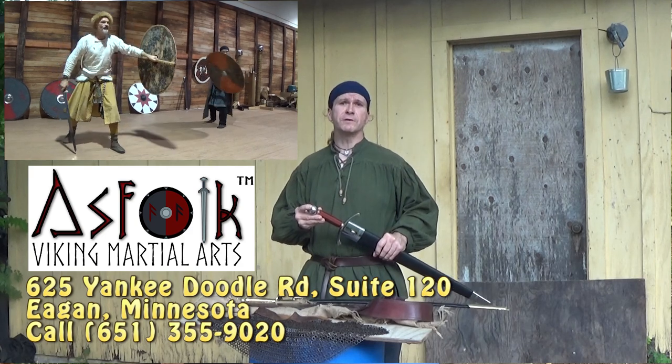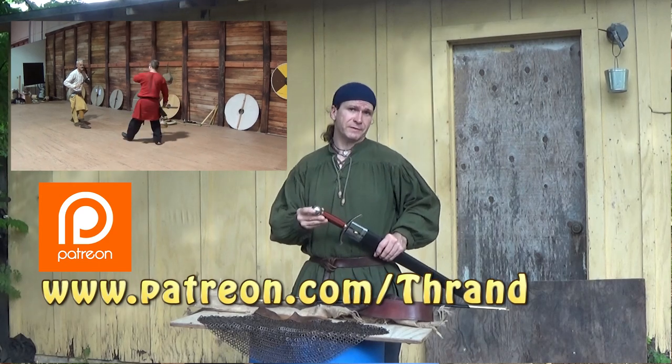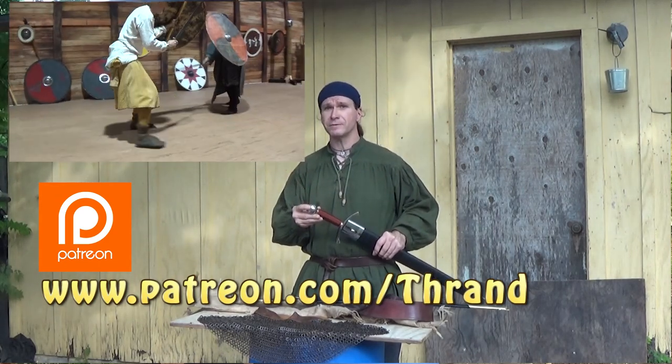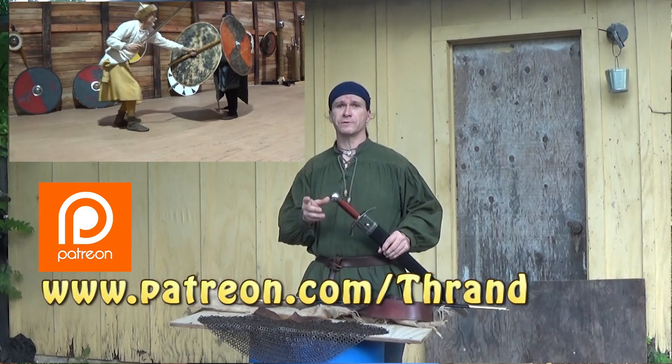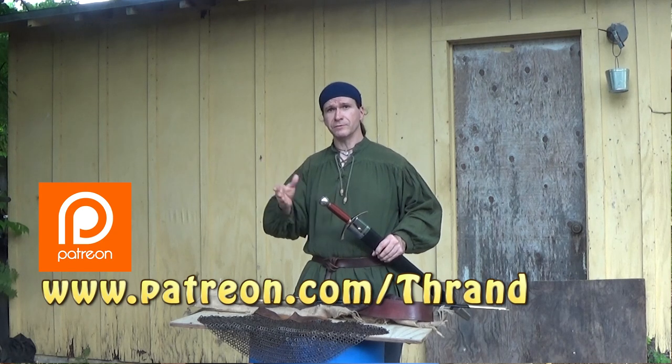If anybody would like to, go to Patreon. If you have donated a dollar, or at least a dollar, throughout the years you'll be able to see a lot of that footage, and it's very, very entertaining. It's all the raw footage that's unedited. Eventually I will get some of that edited and get it on actual YouTube.